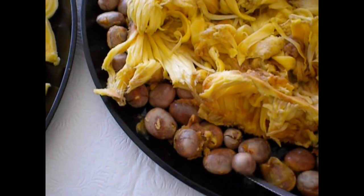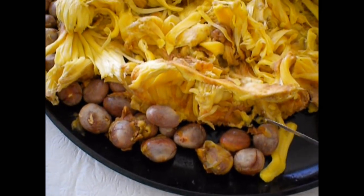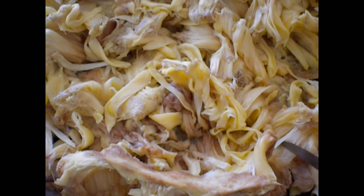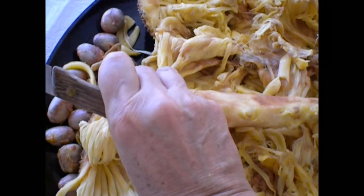We have the leftover seeds which can be roasted similar to chestnuts. And we have the rind with the fibrous rag attached left over, and of course the spine.